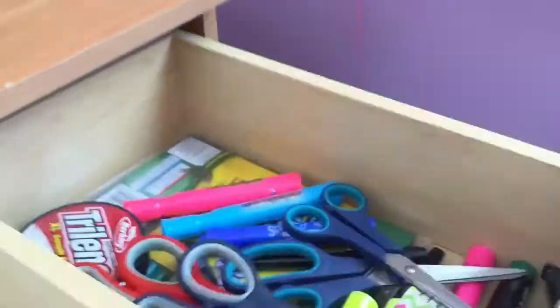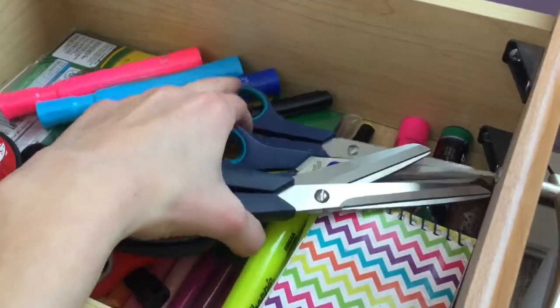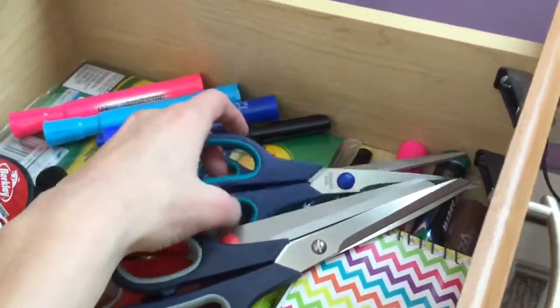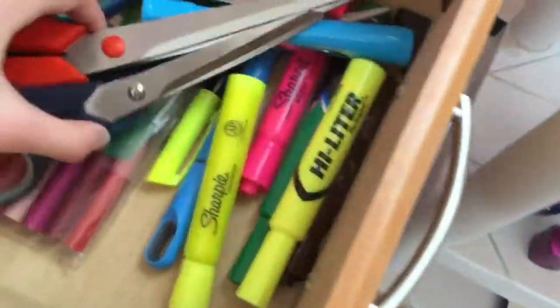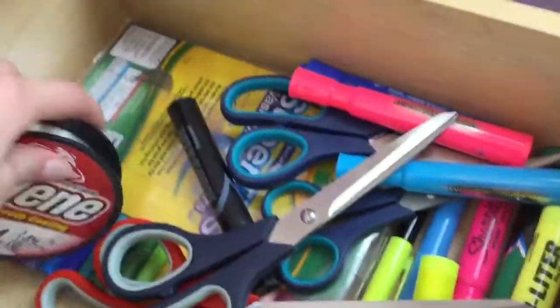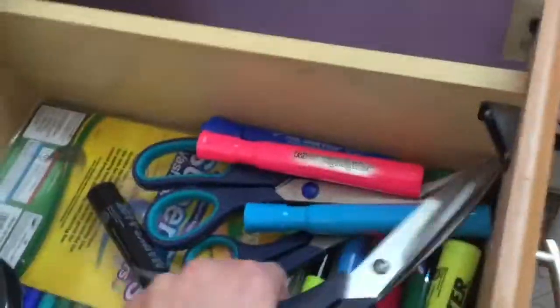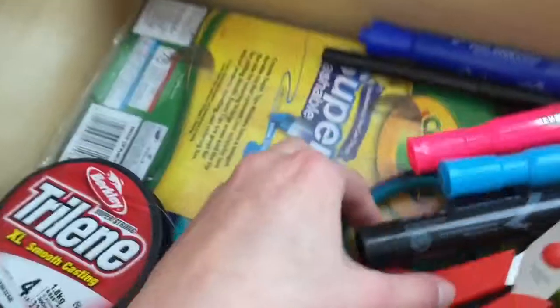Here I have all my scissors — I got five of them for Christmas. I have some big markers that I wouldn't put in the marker cups, fishing wire for some reason, and some cheap old Crayola markers.